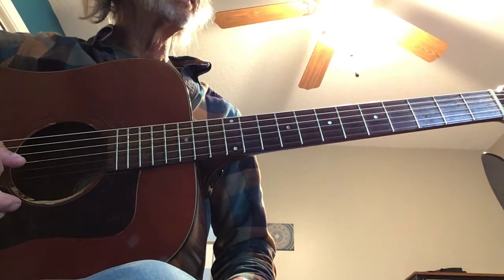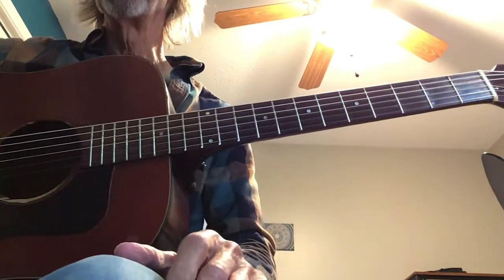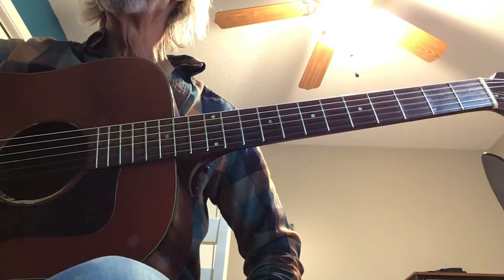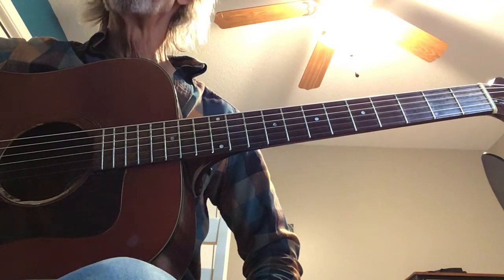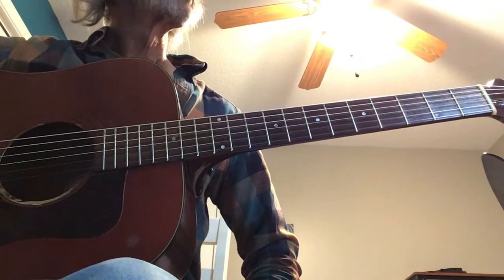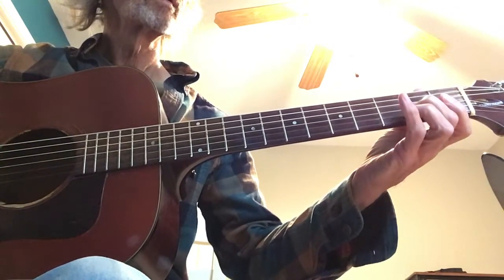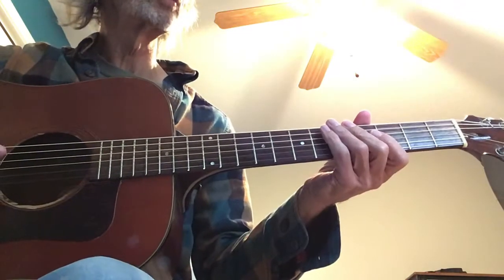As we start the arrangement, it's pretty straightforward. My plan is just to lay down a foundation on which to build and embellish the melody as we play it several times through, embellishing it a little bit more each time — making it more interesting. That's a common technique when playing songs that are somewhat short and simple. We start with the open D, then three open strings, then the second fret on the G string. We'll play through the melody in a single note style.